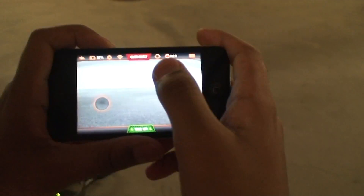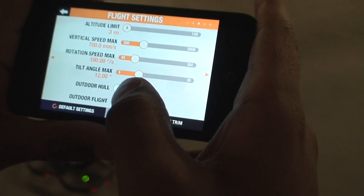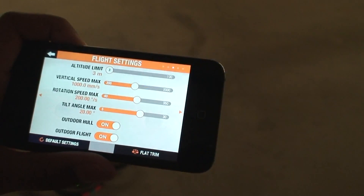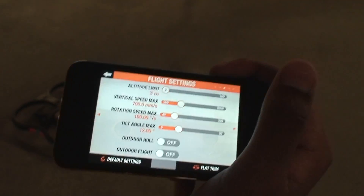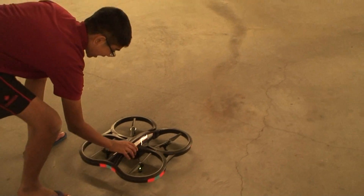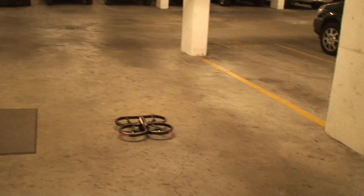You can set whatever speeds you want in the settings section. It'll set default settings depending on where you're flying — if flying outside it'll give its own defaults. I'm going pretty slow right now because I don't want to crash into any walls. Also, before every flight you want to set the drone on a flat surface, go to the settings option, and press Flat Trim — that handles calibration for the drone.